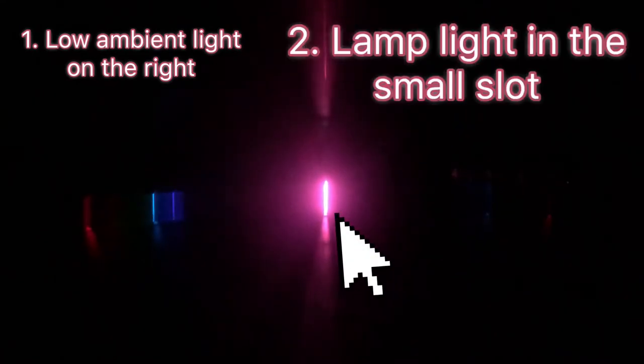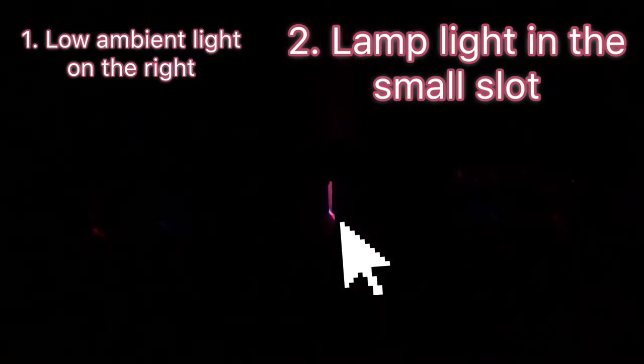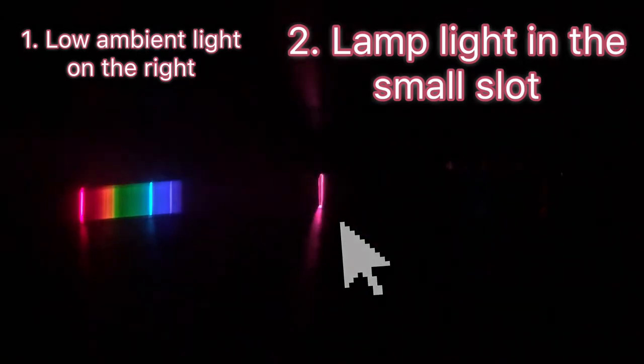The next thing you want to do, number two, is get your light — here we have pink light from hydrogen — through the little slot on the left in the back of the spectroscope, not behind the number line that reads 4567.